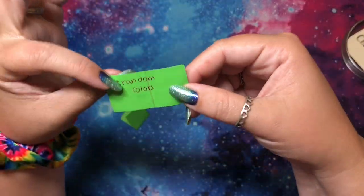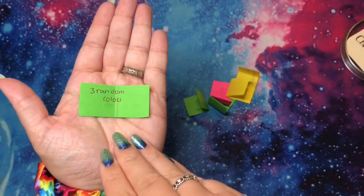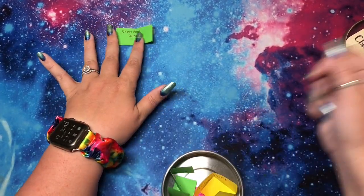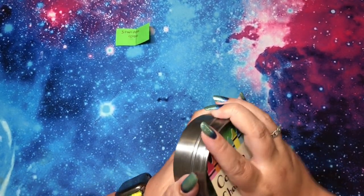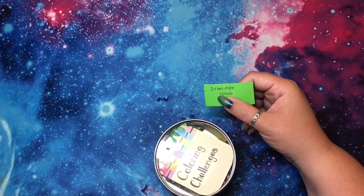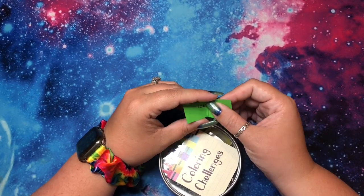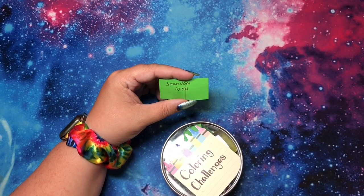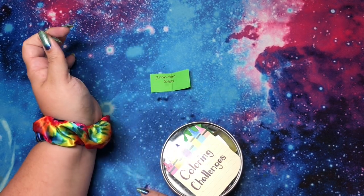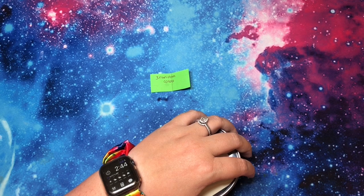Three random colors! So basically I pick my prompt and then I'm allowed to pick my book and medium unless it states that I'm not. So three random colors — I can do this a few different ways. I can either literally do a mandala and pick three random pens and just go with that, or I could pick three random pens and be allowed to use those whole color families. I think it makes more sense to just do three random pens, so I'll probably do a mandala.